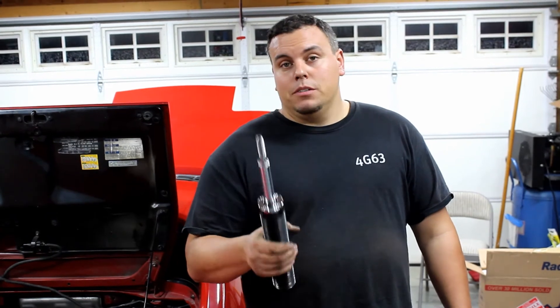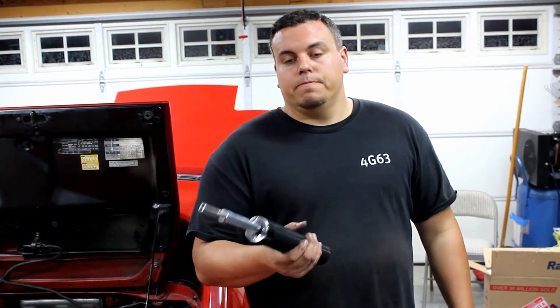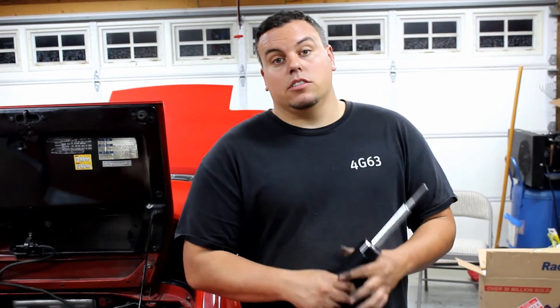Come up here with your 14 and tighten down the top nuts. I'd like to thank everybody for stopping by. We're just gonna copy all that on the other side, so it's not that big of a deal. Hope this helped you guys if you're trying to rebuild your Megan Racing coilovers, and until next time — wrench on.